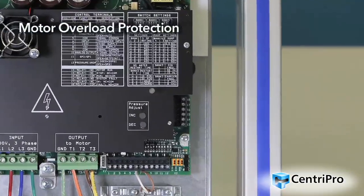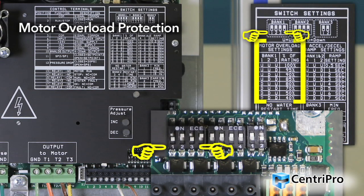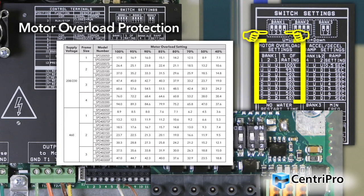The motor overload setting switches adjust the level of motor overload current protection necessary to protect the motor in case of an over-current condition. Bank 1 switches 1, 2, and 3 allow adjustment of this setting. These switches adjust the motor overload protection as a percentage of the full load output current rating of the controller. When setting, choose a setting that meets or is less than the motor's SFA rating. See the IOM for motor overload setting for each model.